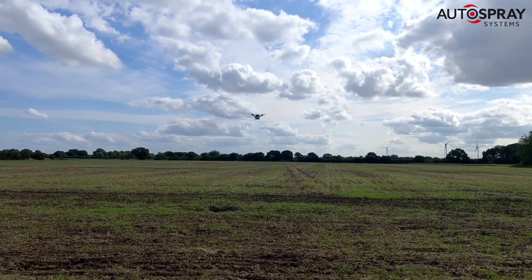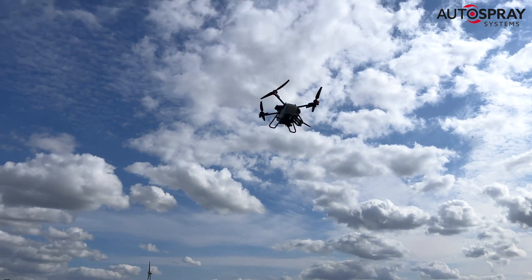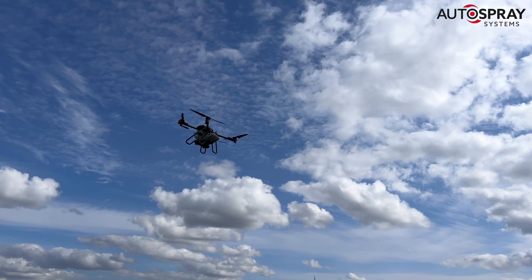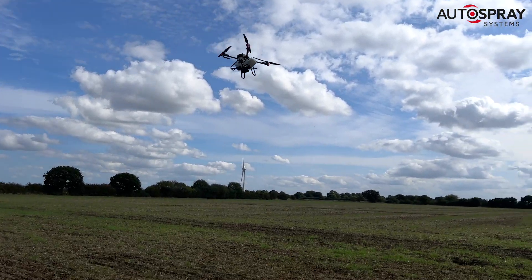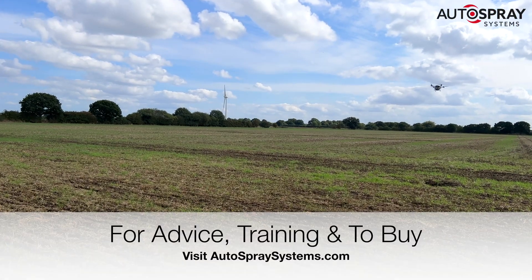With fields ranging from seven to sixteen hectares in size, we were averaging about 12 hectares per hour on this job. Hopefully we'll get a good shower of rain and these seeds can germinate and grow away from these pesky flea beetles.